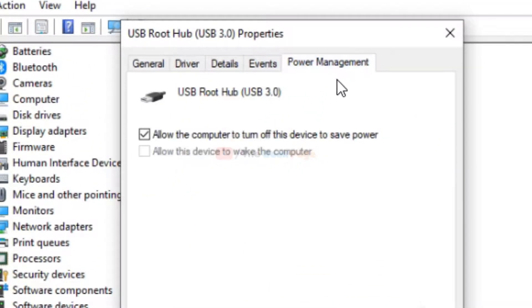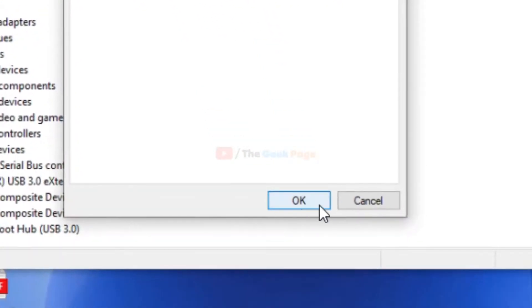Now uncheck this option: 'Allow the computer to turn off this device to save power.' You have to uncheck this option and then click OK.